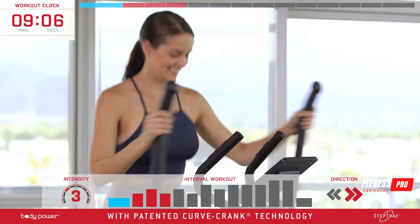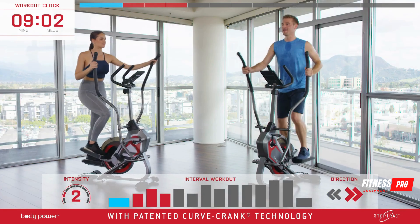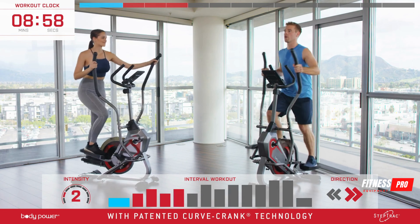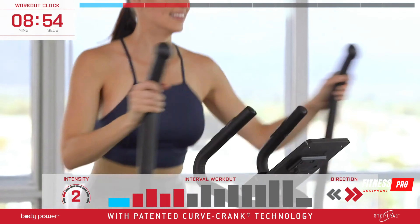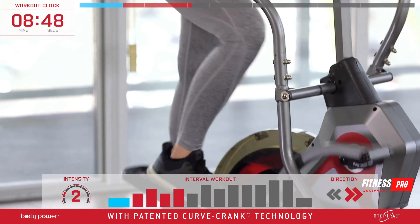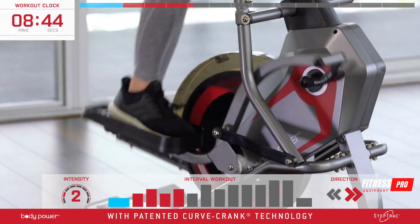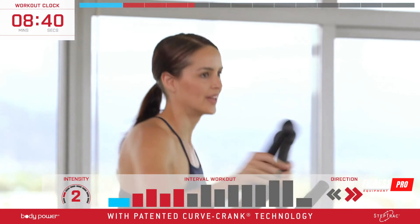Let's put the resistance back up one level. We've added resistance and we're engaging our shoulders and arms. Remember, the step track's curve crank technology means zero impact on your body and joints, so every step should be smooth and comfortable.